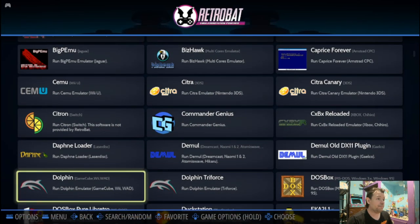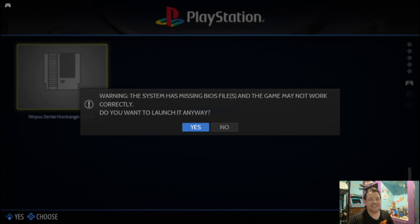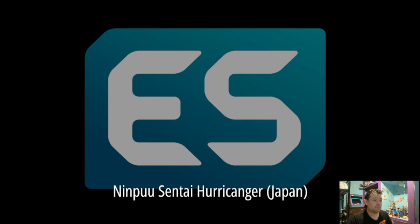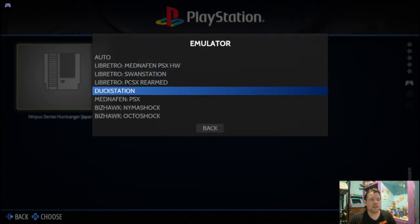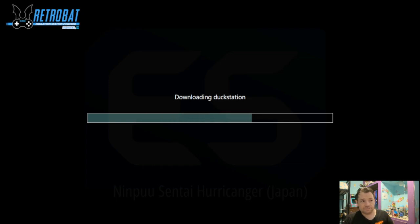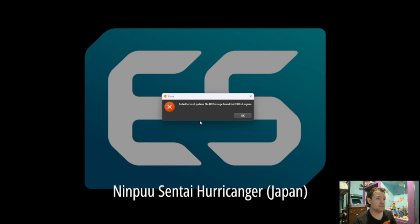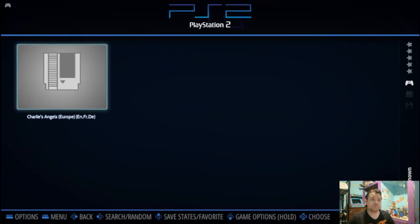What's nice about RetroBat is it's already configured your controllers for the systems — besides N64, which isn't good; you'll want to buy a different controller for N64. That's how you get to this — anytime you want to mess with the emulation you can do it this way. Let's continue on to PlayStation 1. Go back and find the PlayStation games — PlayStation 1. As you see it has missing BIOS. I will get into that in the next section. If it's missing a BIOS it may or may not work. It tells you what's missing. But sometimes if you hold down A and go to Game Options > Emulators, you get all these other ones — I personally like DuckStation for PlayStation.